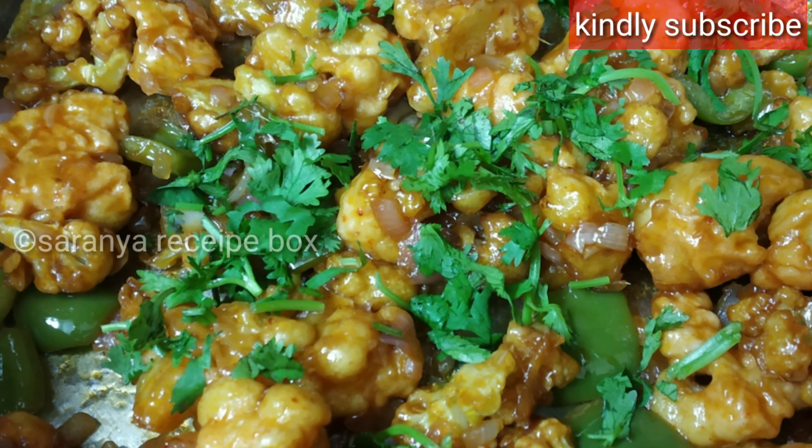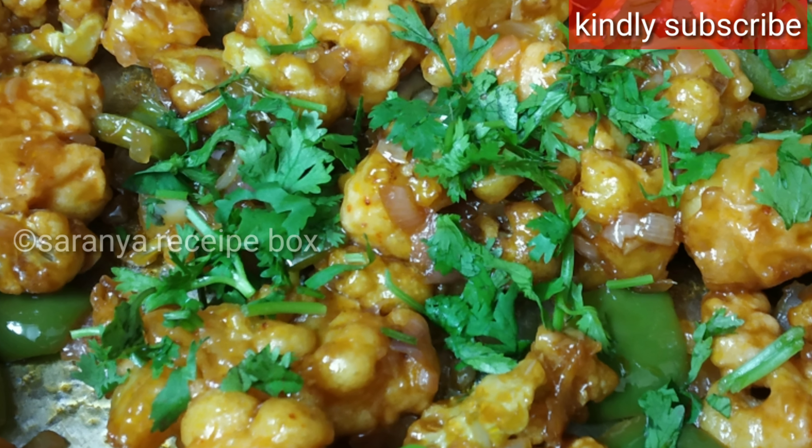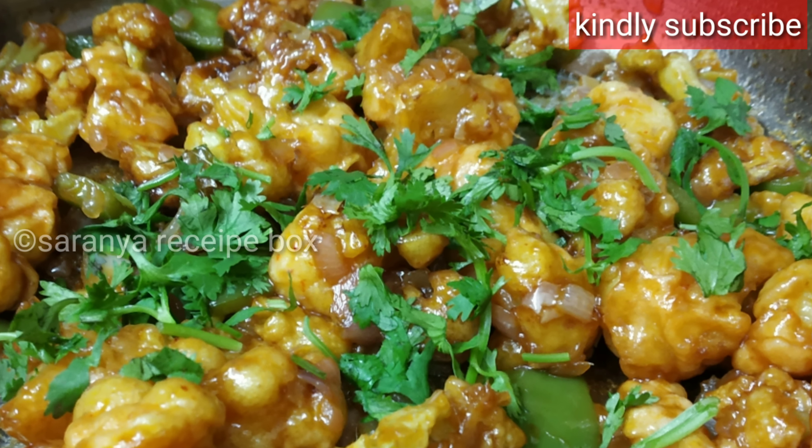Hi friends, welcome back to Saranya Recipe Box. Today is the most favorite recipe among all of us — it's Gobi Manchurian.